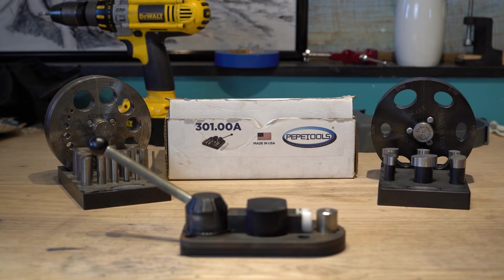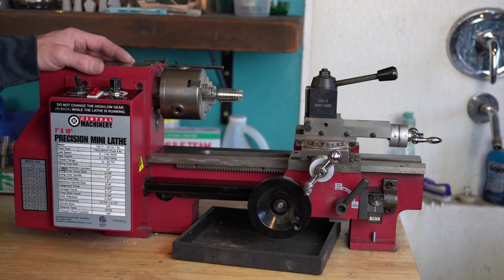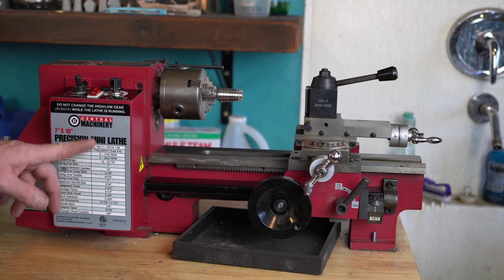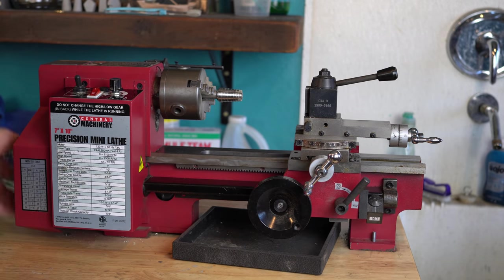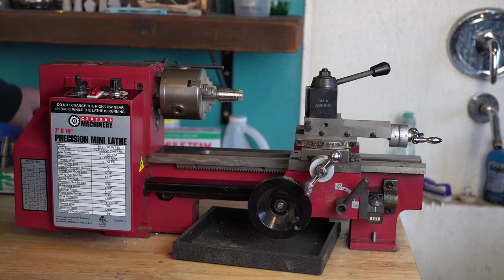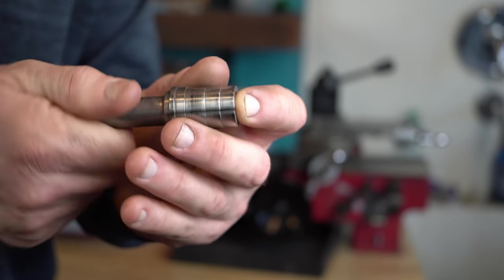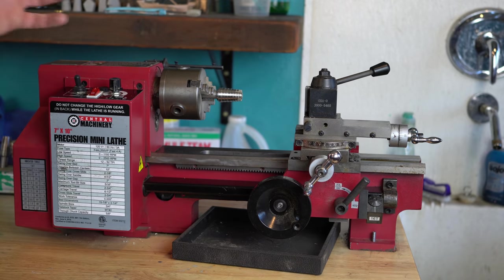That is pretty much it for the Pepe Tools stuff. And one more Harbor Freight thing: this is my lathe I use from time to time in videos. It's a 7 inch by 10 inch precision mini lathe by Central Machinery — that's just the Harbor Freight brand. I actually take it off a little plate and bolted it to this rolling tool box, and I put a quick-change tool post on there so you can get the tools on and off really quickly. And these are adjustable coin mandrels that I get from bangleguy.com. I got one set of these when I first got my lathe and they've been really, really awesome.